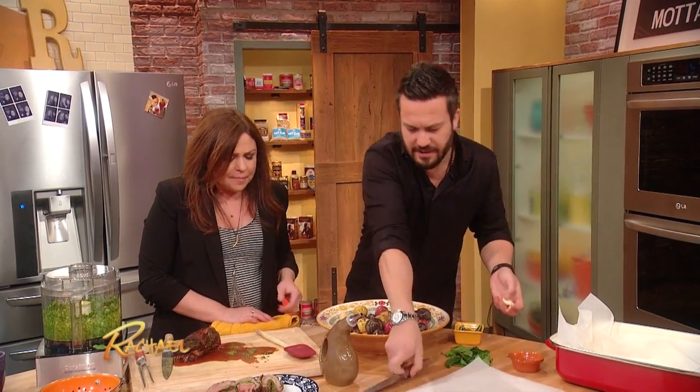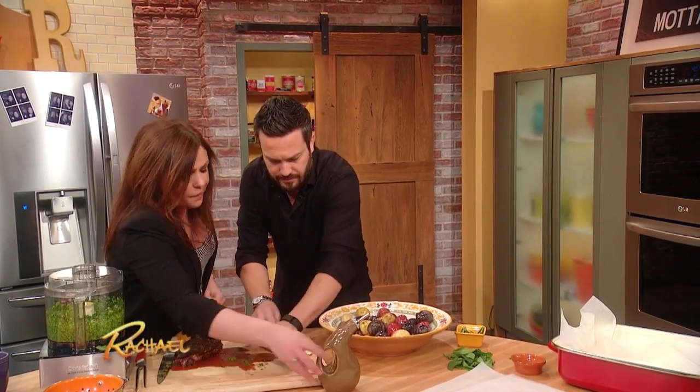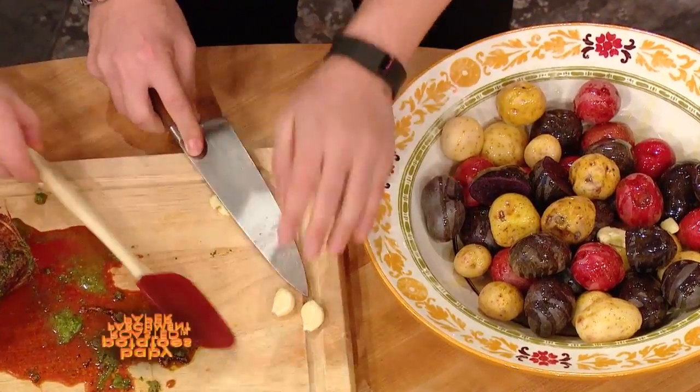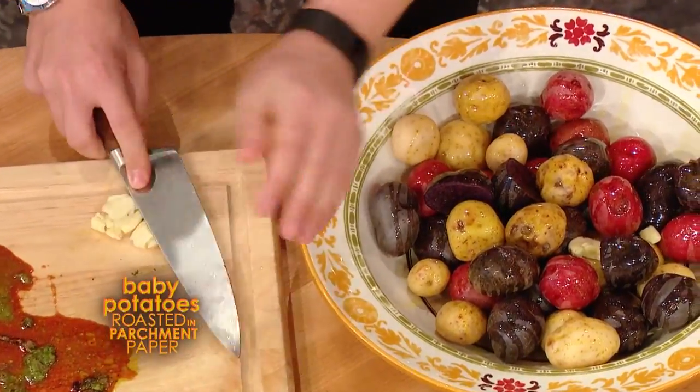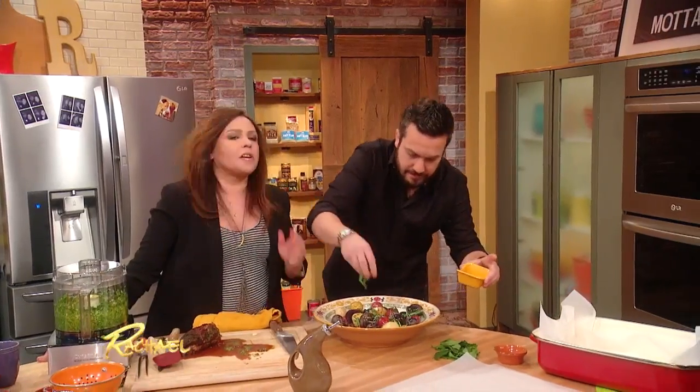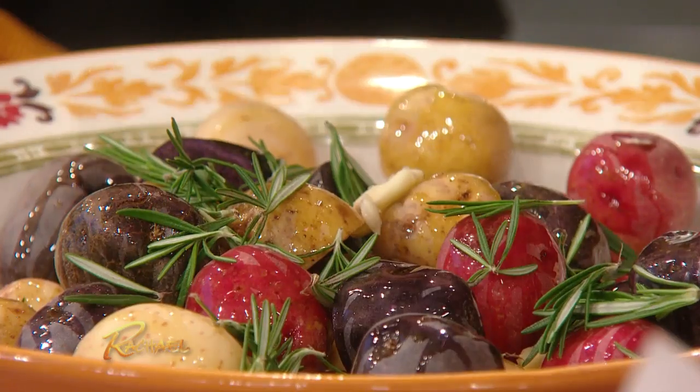Wanna crush those? Yeah, we'll just crush this garlic here. Just put it like that. Beautiful. Done. Then we're gonna get rosemary. Rosemary and potatoes are such a good match, right? It's like me and you — it's a perfect match.